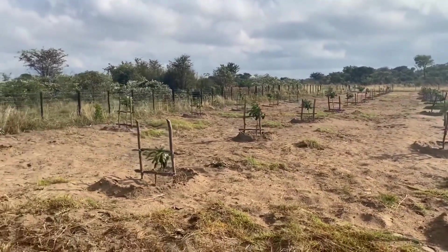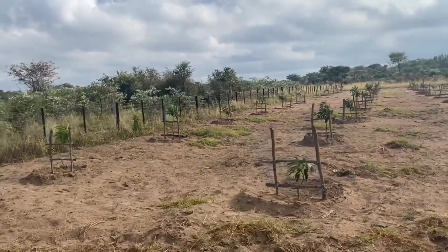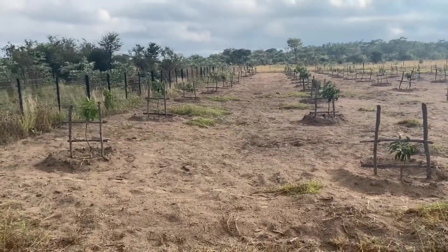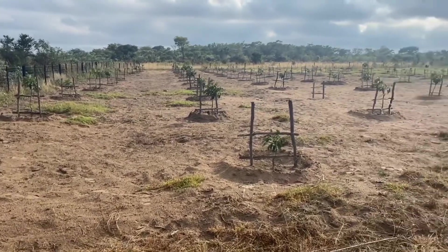Cutting back helps the plant to grow a little bit taller, so that when the fruit time comes it can easily handle the fruits. So here, this is our avocado project — I will be posting and showing you the progress.